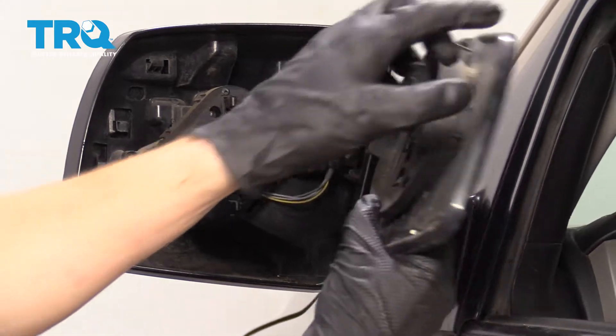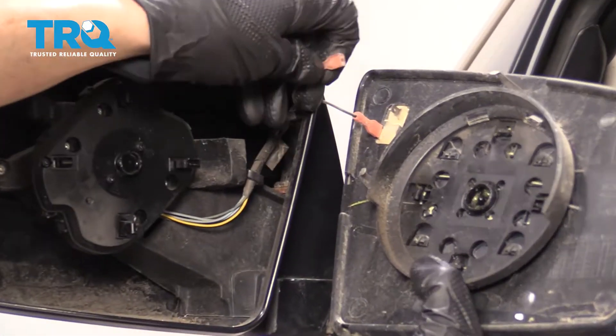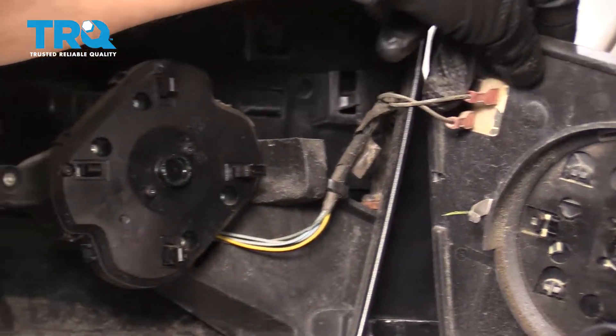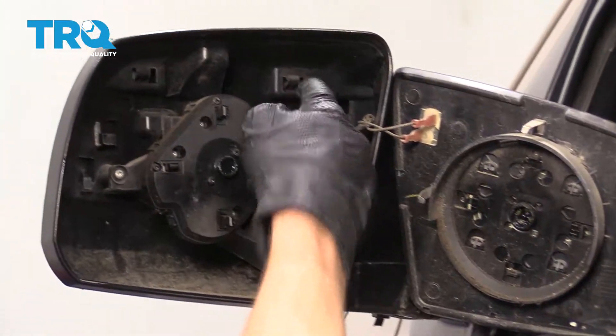There we are. Now I don't wanna go too much further than that because I do of course have my defroster wires on here. This one fell off, so I'll just slide it back on there.